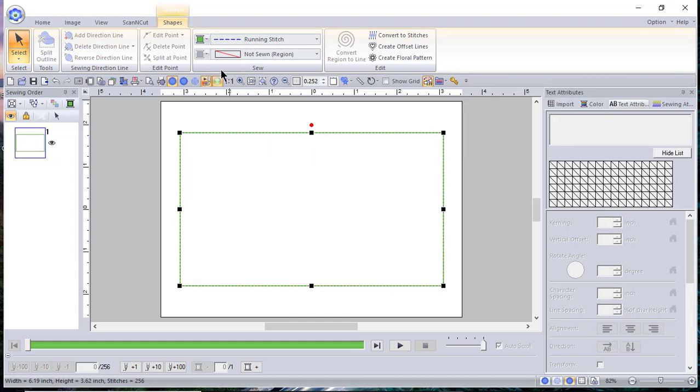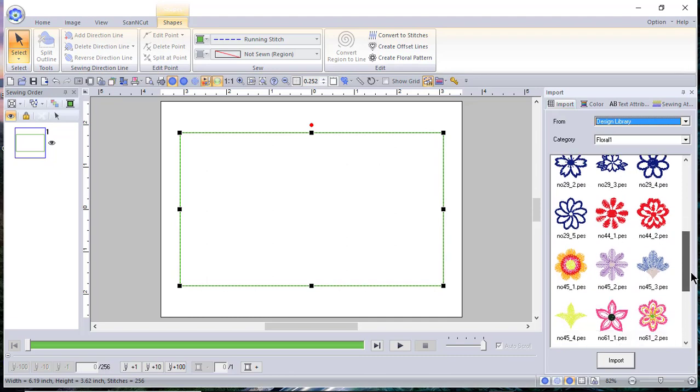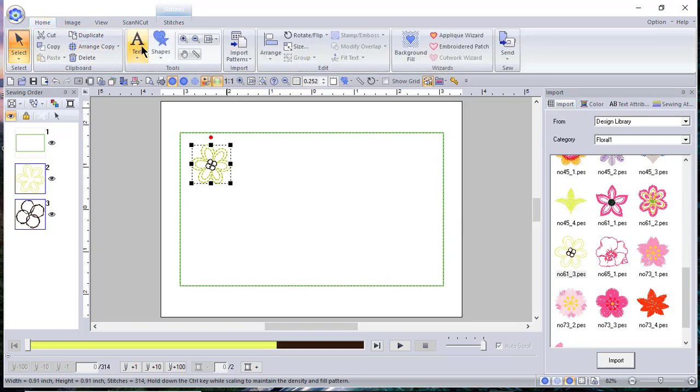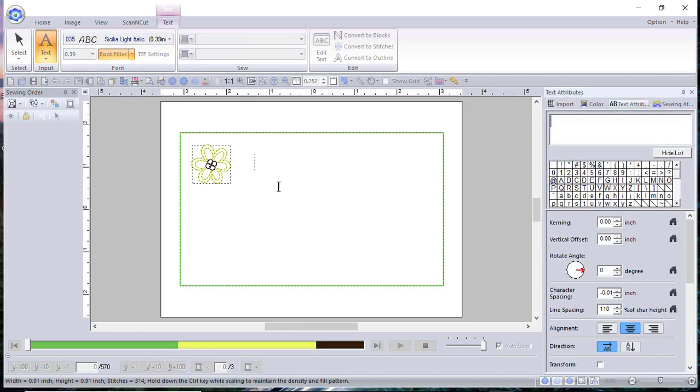Now we're going to add some lettering, but you can also add a design. Let's say we went to Import and this label is made for one of your quilt friends — you want it to have a little motif. So let's add this little quilt design in the upper corner. Now we'll find a font. I like to use light fonts — this is a personal preference, you can choose whatever you want. Let's say this quilt's name — I'm just making up a name — is 'Flowers in the Garden.' That's the name of the quilt design.